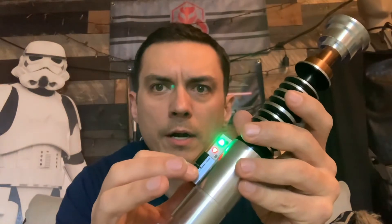Lights everything up. Hit auxiliary. We'll turn it off.